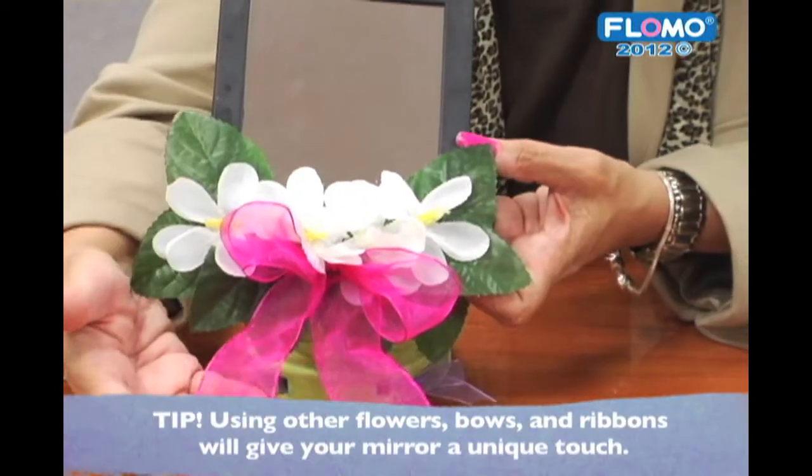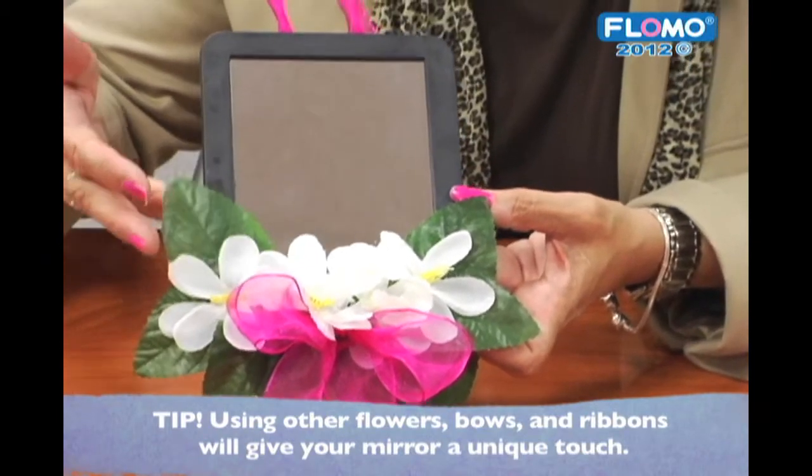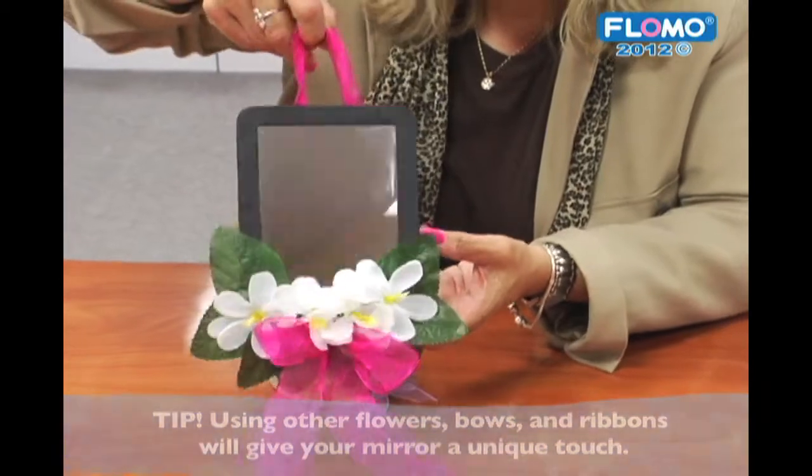To make this even more unique, you can use other style mirrors or daisies or roses. You can even add ribbons and bows for a more personalized look.